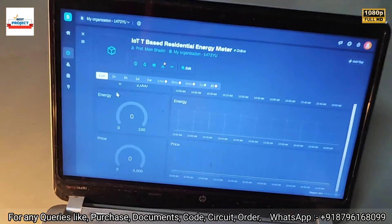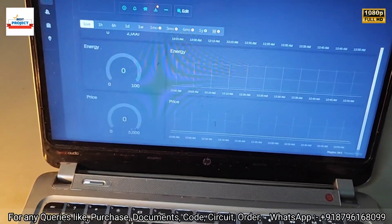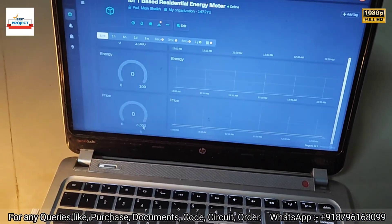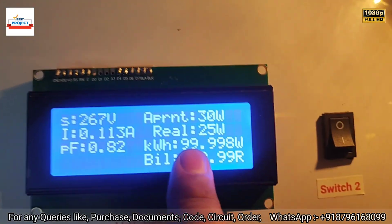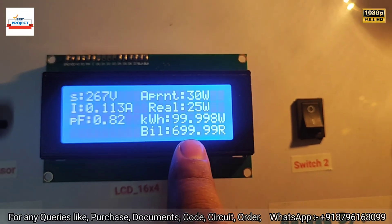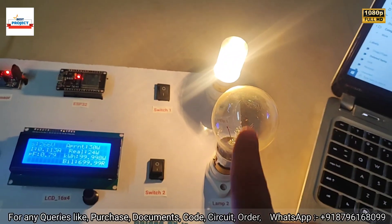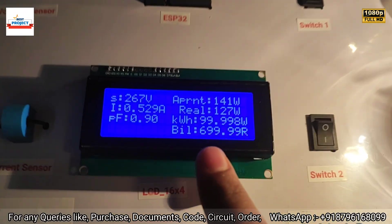On the server, energy is zero and price is also zero — consider that you have paid the energy bill and reset the energy meter. This project also has a feature: when energy units exceed 100 units, you will receive an email alert. The coding is set so that after reaching 100 units, an email alert will be triggered.